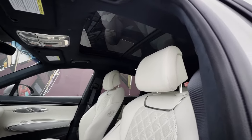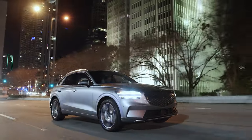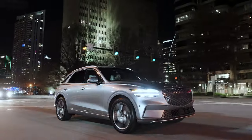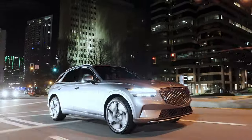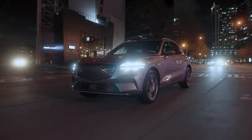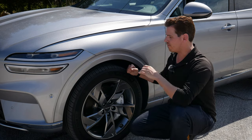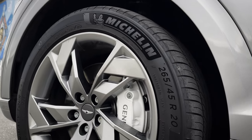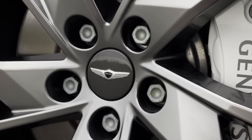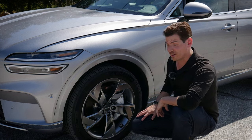The GV70 has seating for up to five people and an incredible amount of technology inside and out. You're only going to find the GV70 with all-wheel drive — it doesn't matter if you're in the gas version or the electric version, that's the only drivetrain option. Wheel choices range from 19-inch entry level up to 21-inch in the gas version, but in the electrified version you're only looking at 20-inch wheels. The style looks great, even the cap in the middle — it's almost like a carbon fiber dip with the Genesis logo. That looks very sharp.